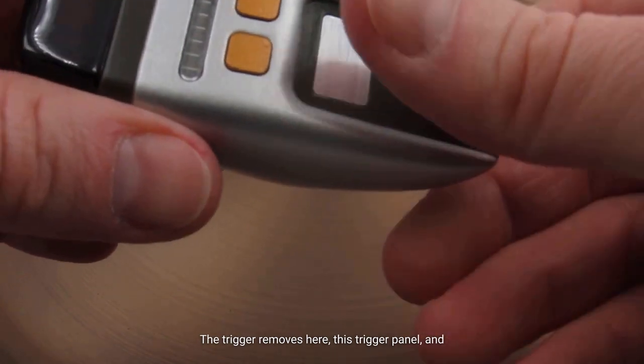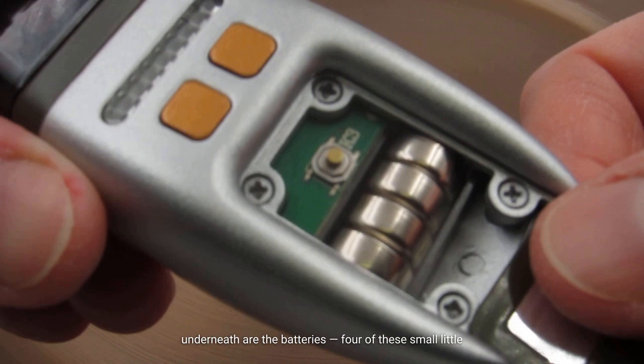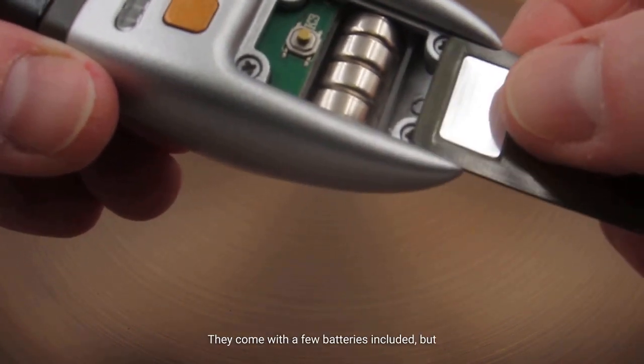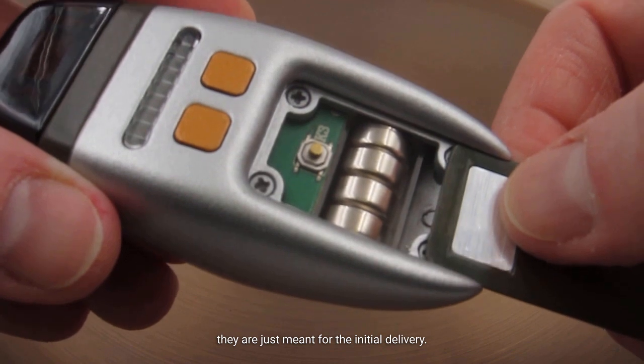The trigger removes this trigger panel. Underneath are the batteries — small little batteries which you can get pretty much anywhere, Amazon or anywhere else. They come with a few batteries included, but they're not going to last very long because they are just meant for the initial delivery.